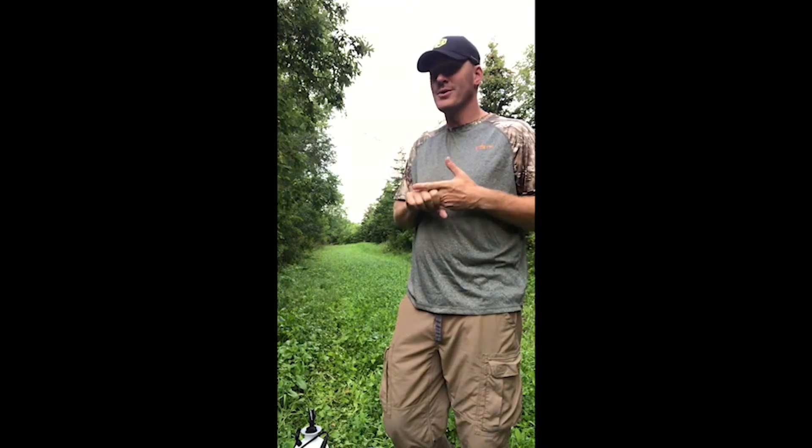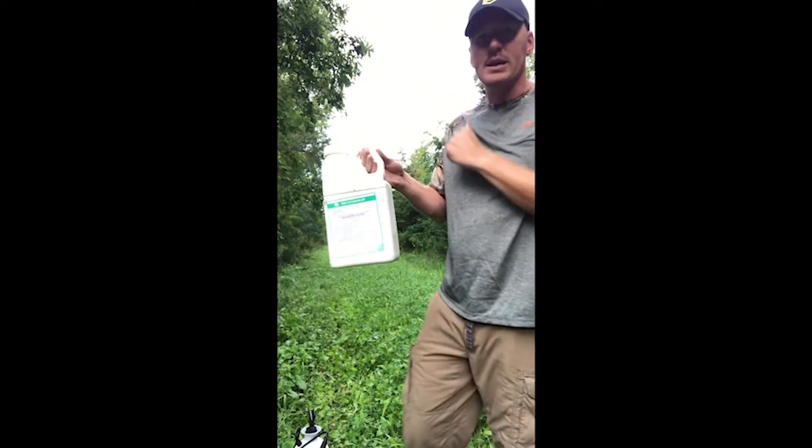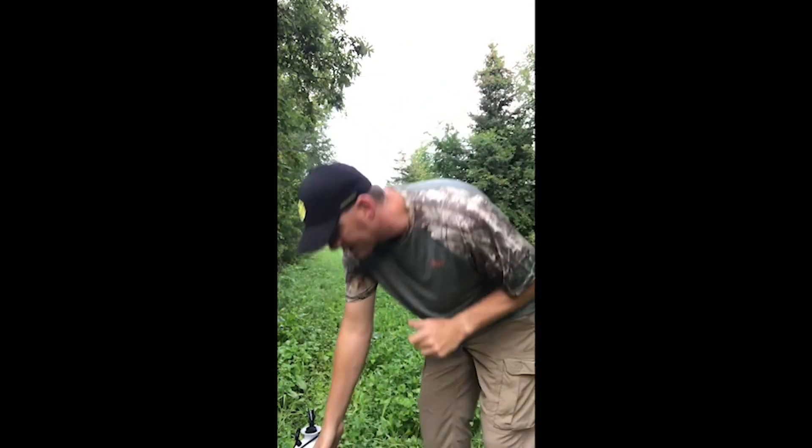The only thing you really need to do to take care of it is make sure you're keeping the weeds out of it. One product I use is called Ty Clethodim 2EC. You can see it there. It is a grass-only herbicide.